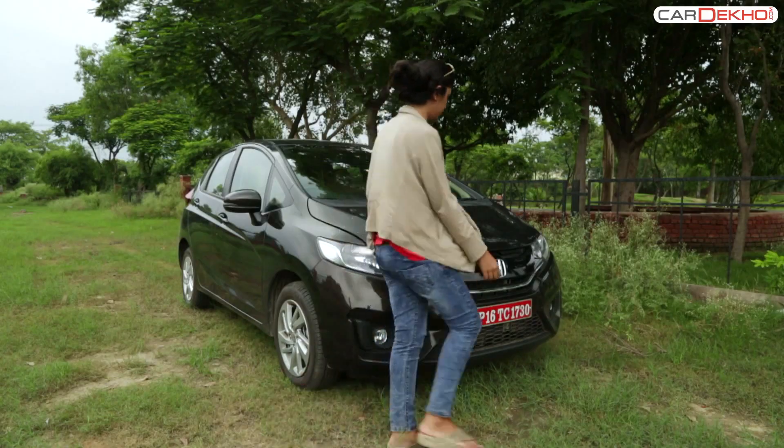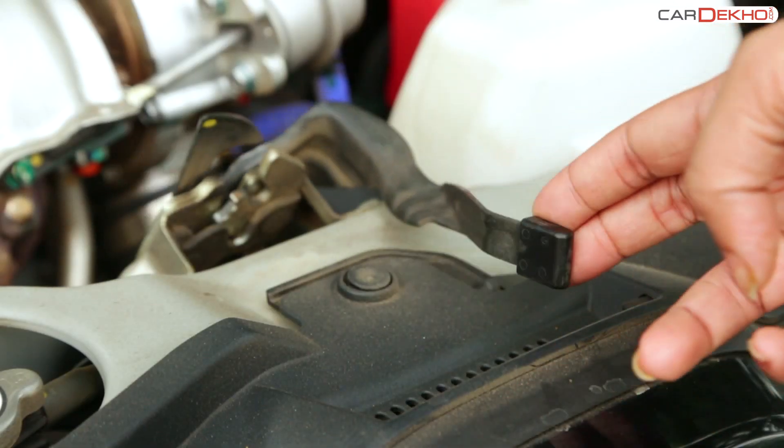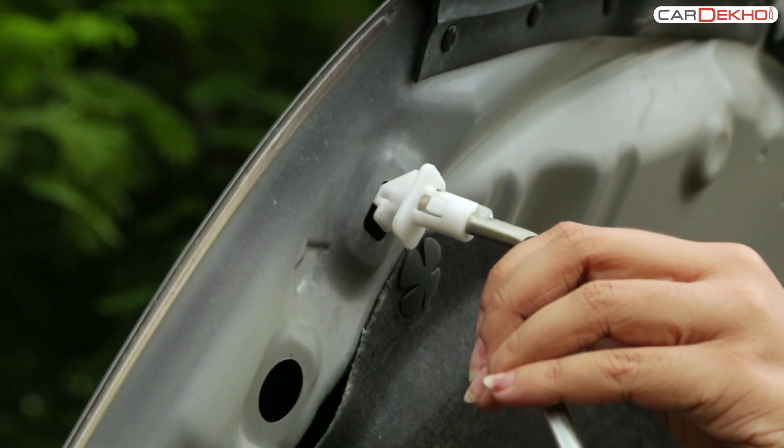Once this lid is open, you will need to locate the lever under the lid, push the lever to the left-hand side and unlock the bonnet. Once this is done, carefully pull the stand out and place it in the groove provided for it.